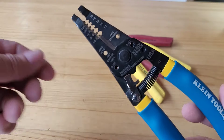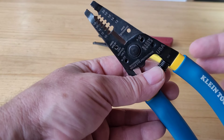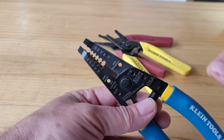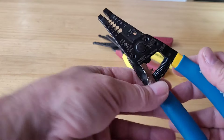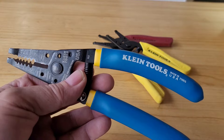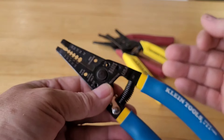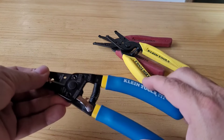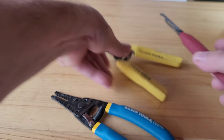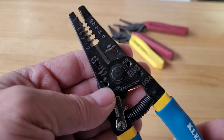Wire stripping pliers like this one are very useful in an electrician's daily work, but we don't always know their characteristics, functions, and sometimes how to use them. Why does a manufacturer like Klein Tools have so many similar variations of these pliers? I'm going to show you a review of the model 11055, and through this we'll see the difference between the 11045 and the 11046, also from Klein Tools. This plier is manufactured in the United States.